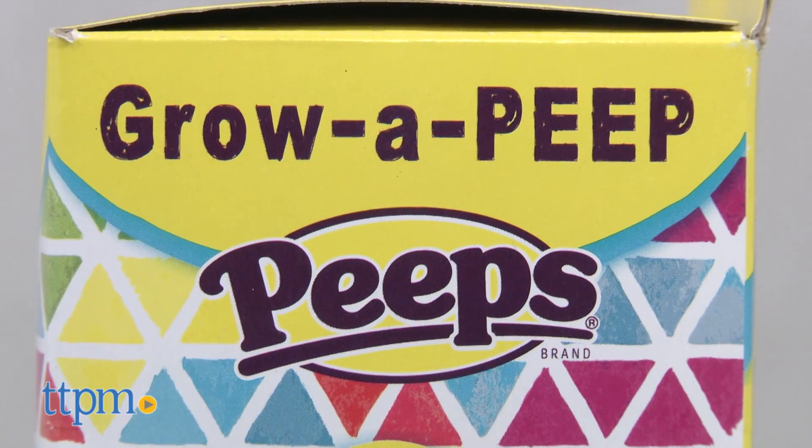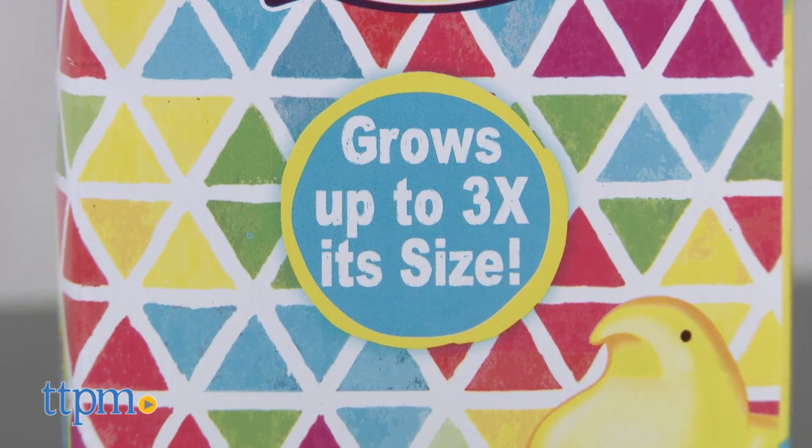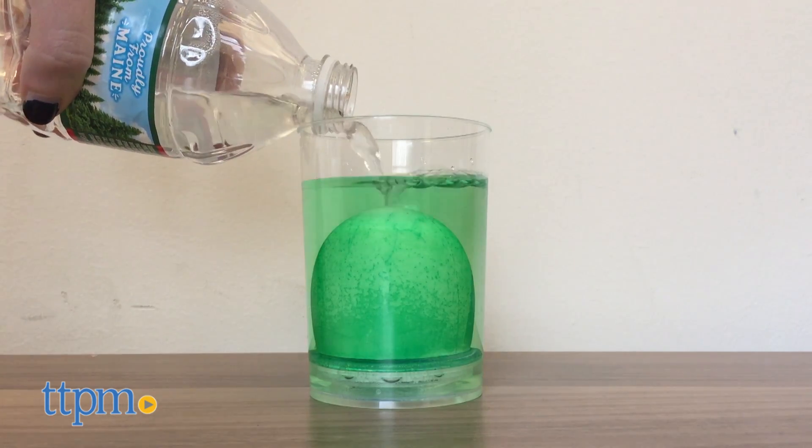Forget eating Peeps this spring — you can actually grow one with this little kit. All you have to do is add water. To get started, remove the lid and fill the container with water.